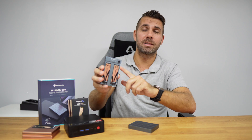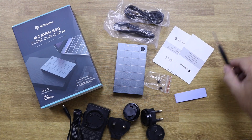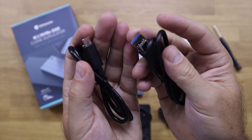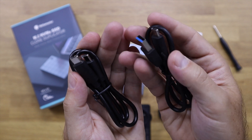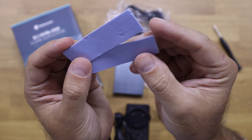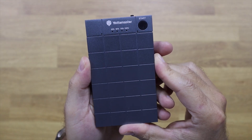Let's take a look at the Yotta Master Hypercube — link down below. Inside the package we find the DC power brick with several adapters for the main regions of the world. In my case I'm in Portugal so I'm using the EU version, a USB Type-A to Type-C cable, a USB Type-C to Type-C cable, quick user guides, and two thermal pads for heat dissipation from the SSDs.